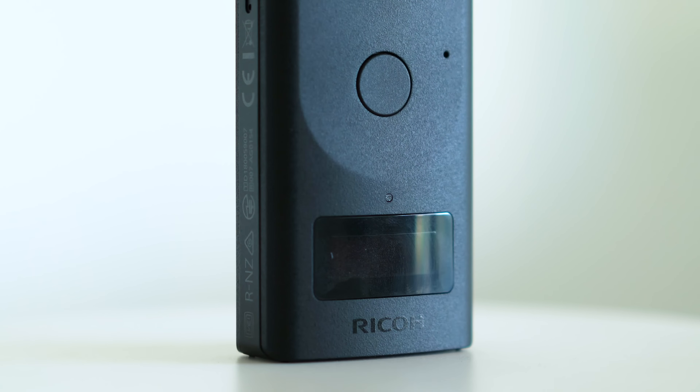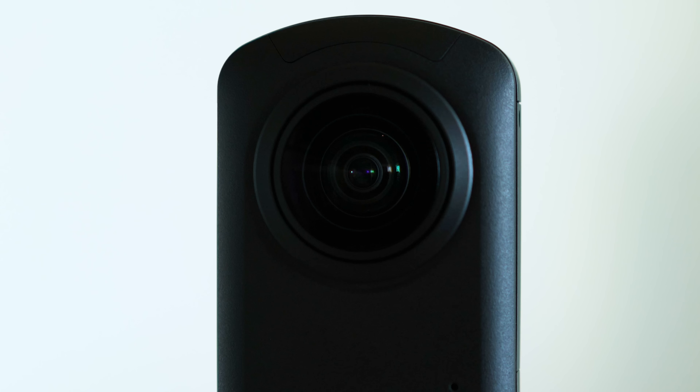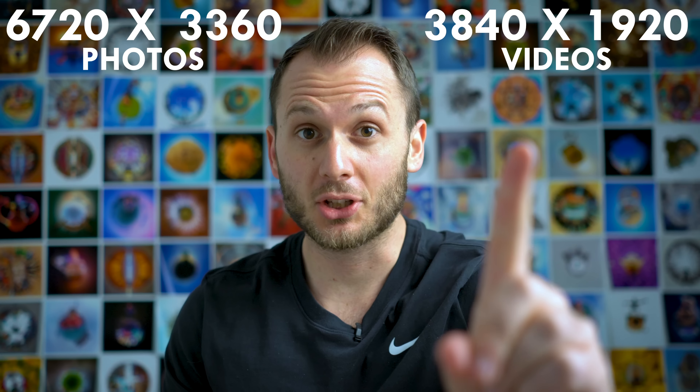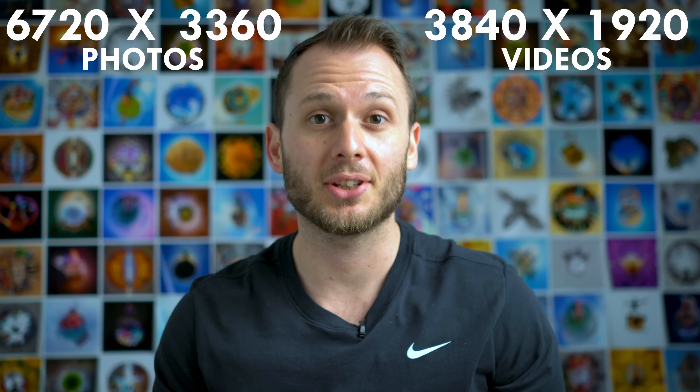The price as of launch day is $999, and that's kind of expensive, so you're probably wondering: is it worth that much money? Good question. I'll answer this by the end of the video. The Z1 shoots 23 megapixel photos, which is 6720 by 3360, and the video is 4K, but the image quality is much better than those numbers suggest.